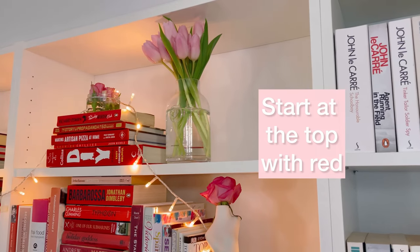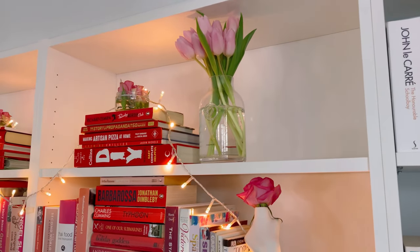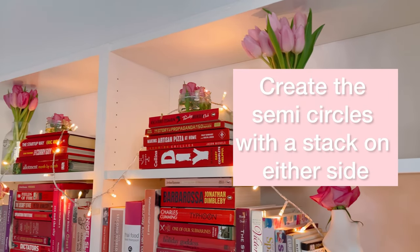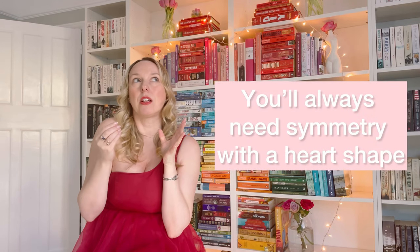Where I started was with the red ones at the top. The red is like the top of the rainbow — it's the top of my heart — and I created the two semi-circles at the top with a little stack on either side. One thing to note is you're always going to need symmetry. You're not likely to have two of the same books, but you'll have similar books, so you'll find yourself thinking that something would really work on one side and knowing you have to recreate it on the other.